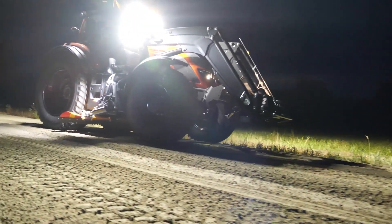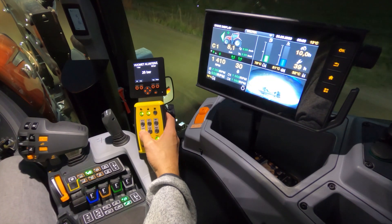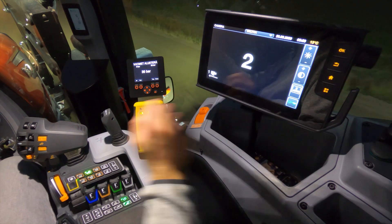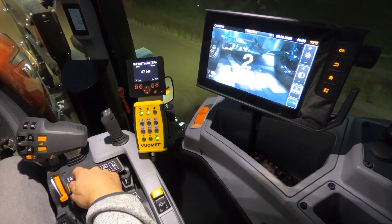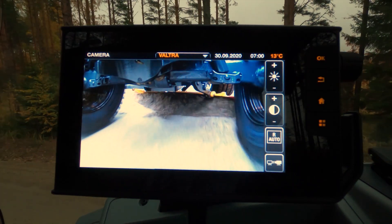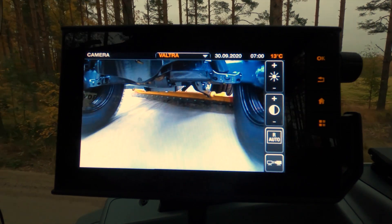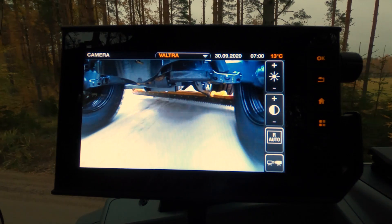stop and start work, reversing, driving forward, etc. Also on this tractor we have an extra camera fitted underneath the tractor, so we can actually see what the scraper blade is doing, which is a really handy feature because it's obviously quite hard to see under the tractor when you're driving.